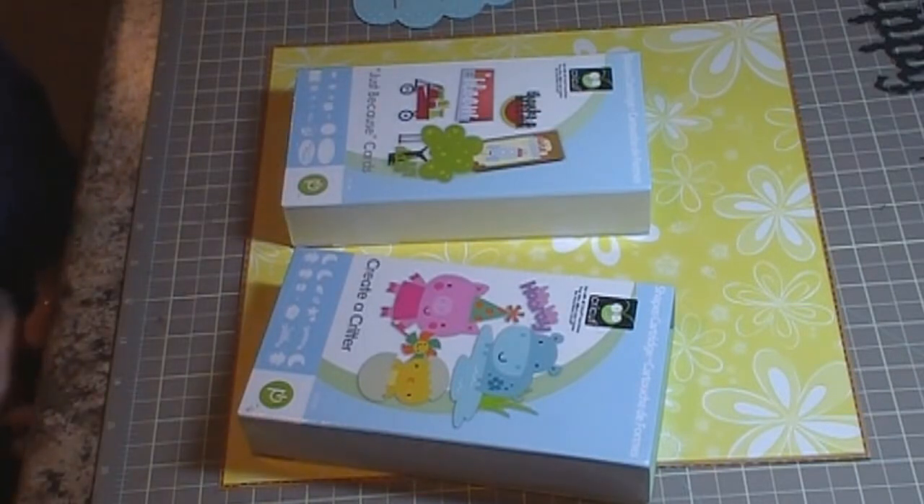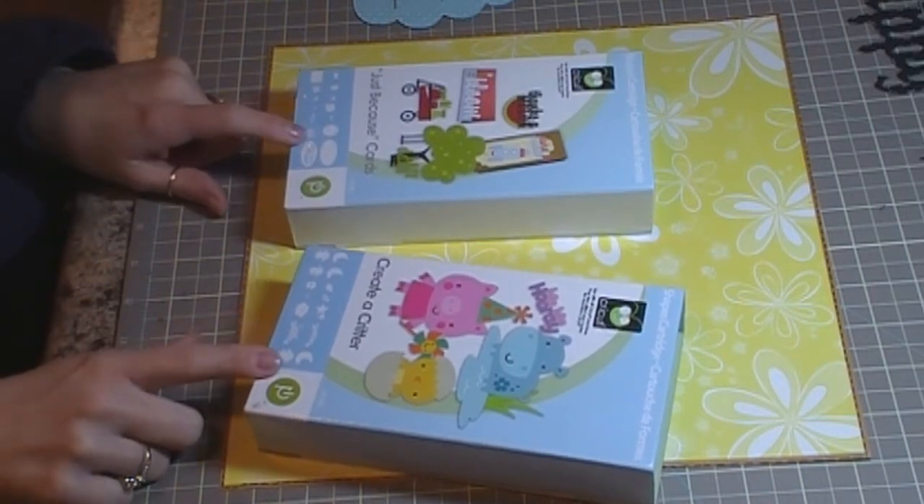Hi everybody, it's Jennifer with creativecricutdesigns.blogspot.com and I have another video — it's going to be a scrapbook layout, and I have two cartridges that I'm working with today.